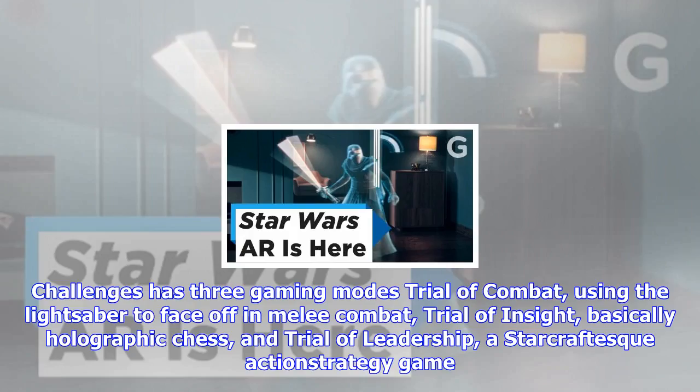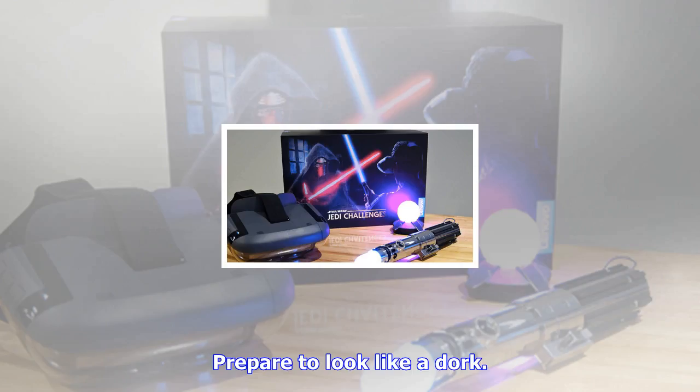Luckily, the games themselves are remarkably well executed. Challenges has three gaming modes: Trial of Combat, using the lightsaber to face off in melee combat; Trial of Insight, basically holographic chess; and Trial of Leadership, a Starcraft-esque action strategy game.